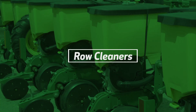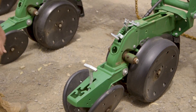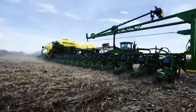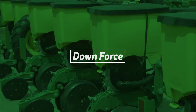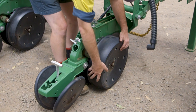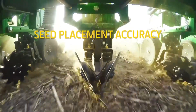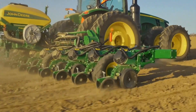The checks conducted on the row cleaners are inspection for bent or worn components, as this may lead to the implement not operating as desired, especially when our planting windows are so narrow. We examine and inspect the downforce components to ensure they are installed and functioning correctly. Checks for excessive wear are paramount in running these systems to achieve precise soil penetration and consistent planting depth without sidewall compaction.